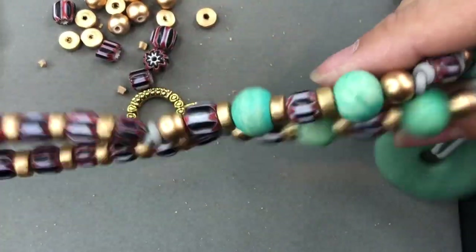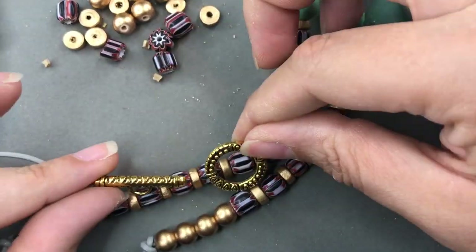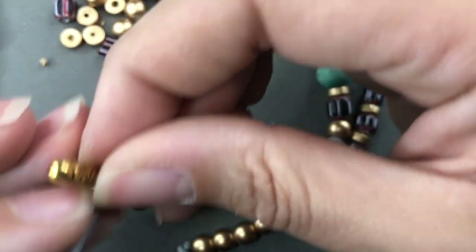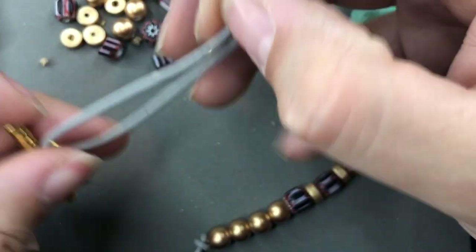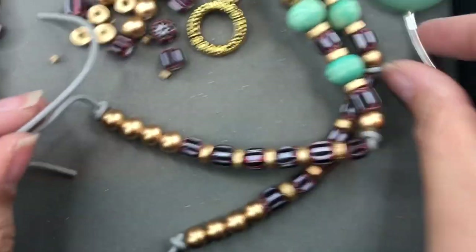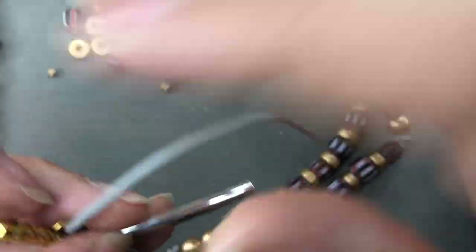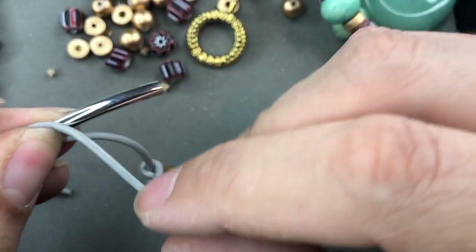I've done both sides and I have this clasp — it doesn't match 100% but I really like it; it came from Hole-in-the-Wall Beads. I'm going to attempt to do a barrel knot on this side to close off the necklace. It's going to be a little hard because it's thicker leather and a smaller tail, but I'm going to try. Sorry for moving the camera. Let's see what comes out of this.